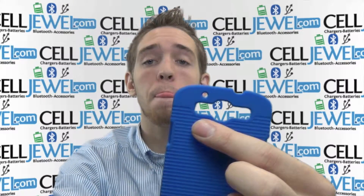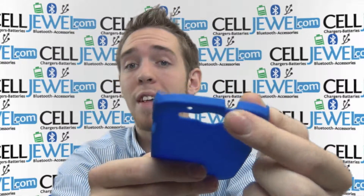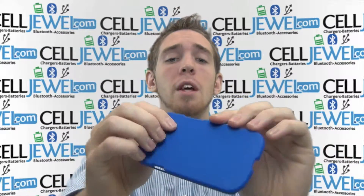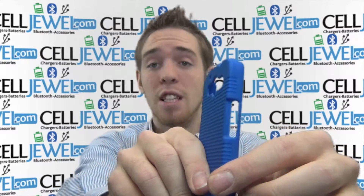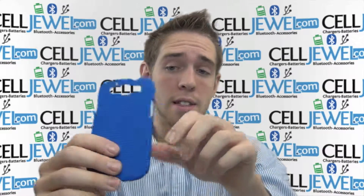It's got an opening for your flash, camera, and speakers so it won't affect the quality. It's got an opening on the top so you can still plug in your headphone set. It's got an opening on the bottom so you can still plug in your mini USB. It's got an opening on the side so you can still access your volume control, and it has an opening on the side so you can still access your camera and things like that.